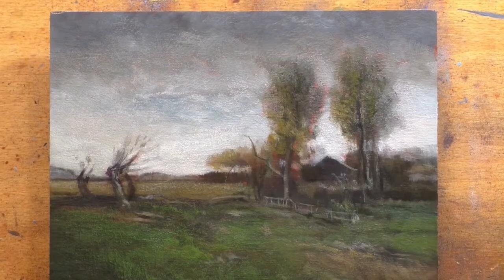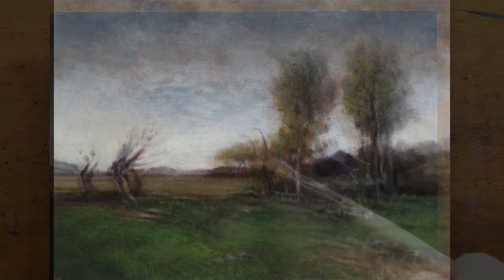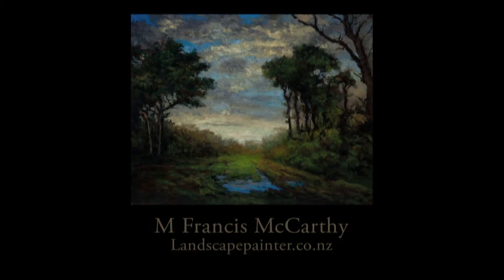I have a blog, and the blog will feature a larger, more detailed image of this painting, so you can go check that out. You can get there through my website, LandscapePainter.co. I will be back tomorrow — we'll see you then. Meanwhile, take good care and stay out of trouble.